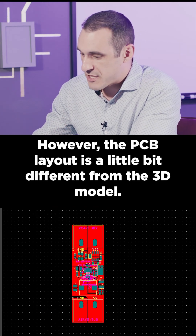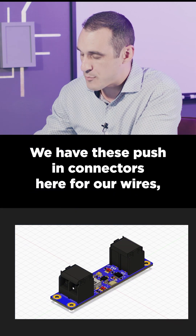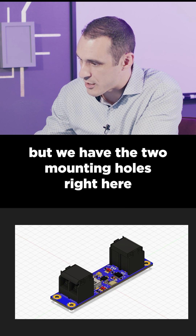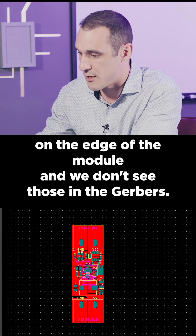However, the PCB layout is a little bit different from the 3D model. We have these push-in connectors here for our wires, but we have the two mounting holes right here on the edge of the module, and we don't see those in the Gerbers.